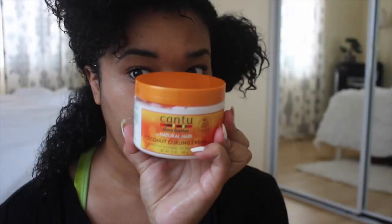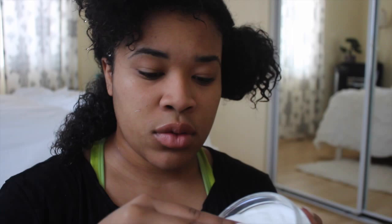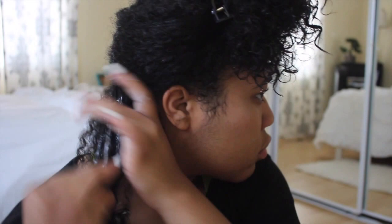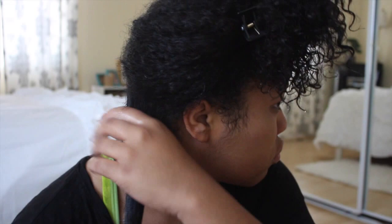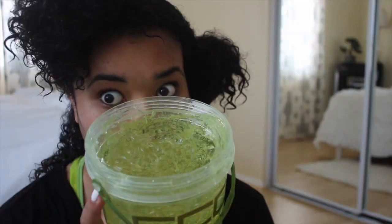I apply the oil to the ends as well because the ends are your oldest hair and they need to be taken care of. Then I apply the curling cream — I don't skimp on products because my hair needs it. I glide my hands down rather than raking my fingers through, and I've found that helps prevent frizz. Next is the gel.